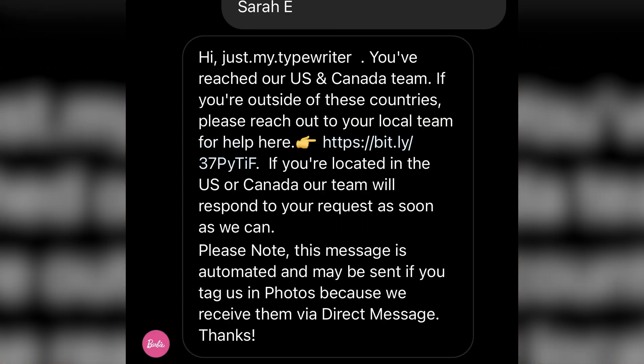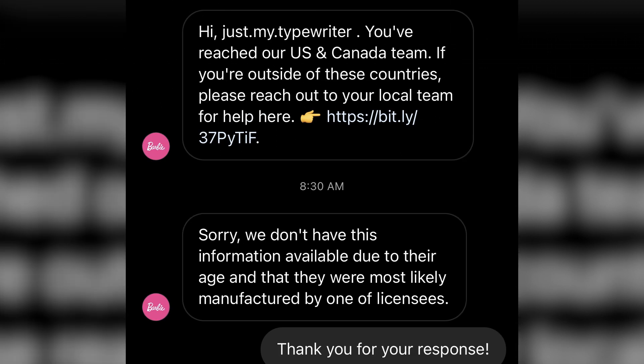Eventually I did get a response outside of their auto-reply. Here's what they had to say: 'Sorry, we don't have this information available due to the age of these products — they were most likely manufactured by one of our licensees.' Which started to point me in a direction, though I wasn't quite sure where.